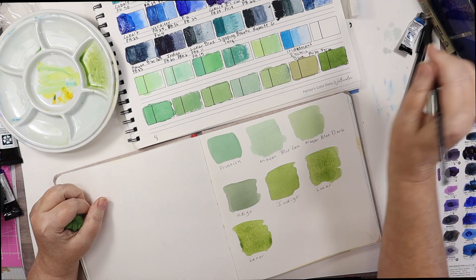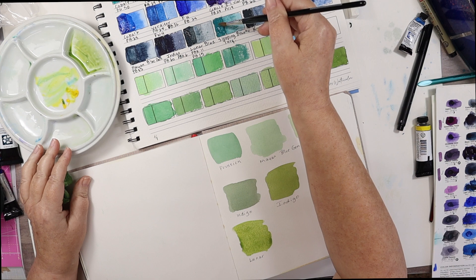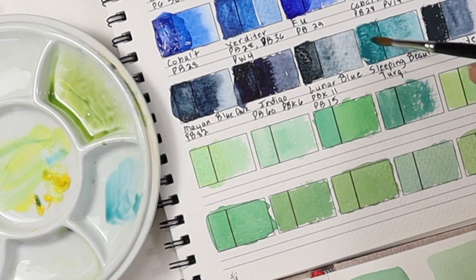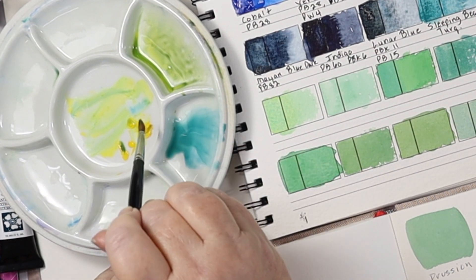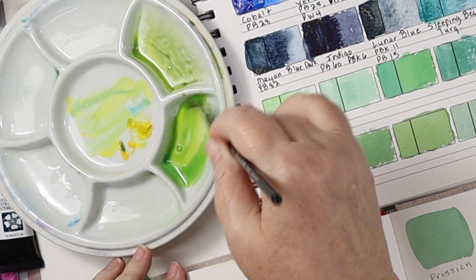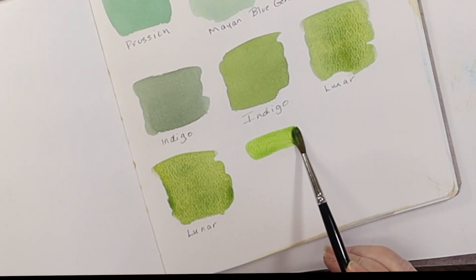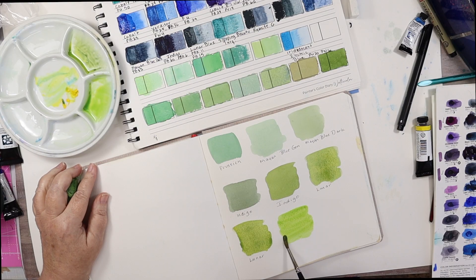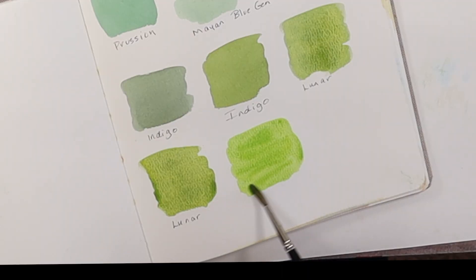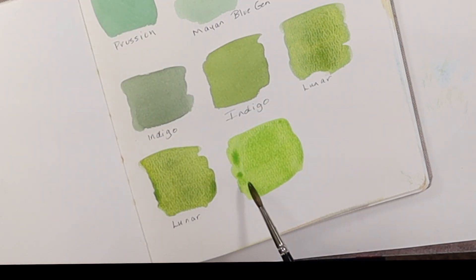The next one is Sleeping Beauty Turquoise, and I think we're going to get a similar result as we did with the Cobalt Teal — not as strong. Let's get some of that yellow. Oh, that's pretty! Isn't that nice? Sleeping Beauty Turquoise — it will probably have more granulation; we'll see how that separates out. That's really pretty.